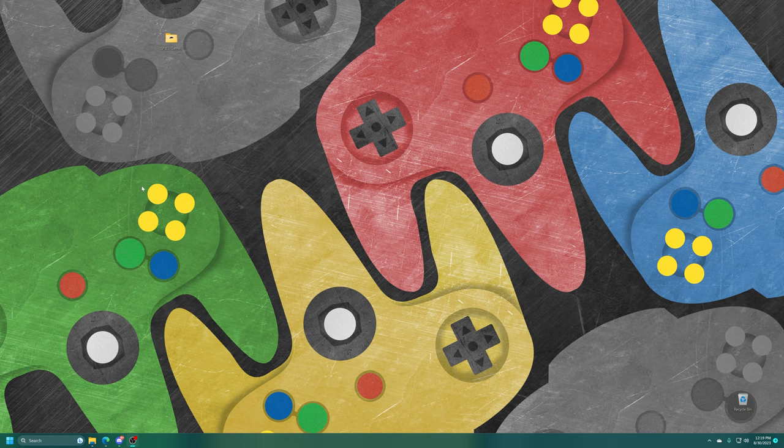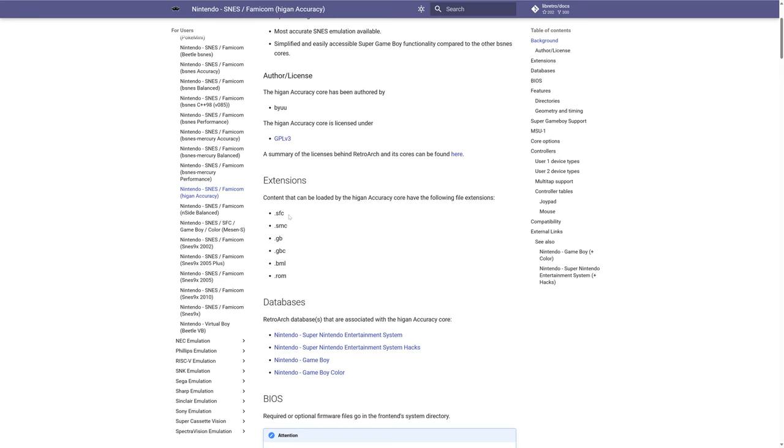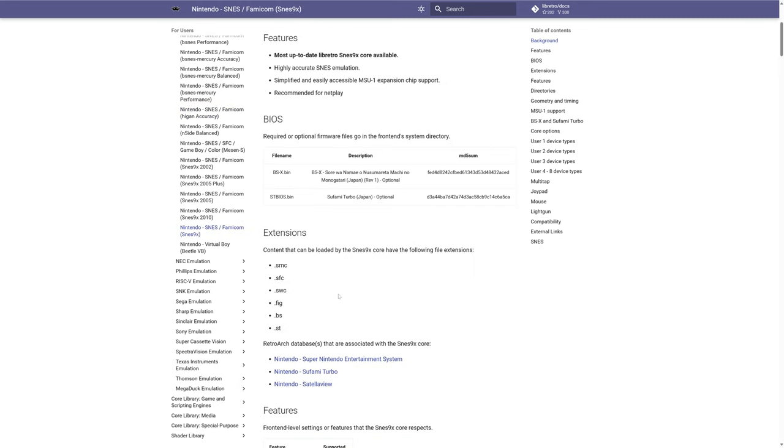Our one required step to getting Super Nintendo games up and running is to acquire some Super Nintendo game ROMs. Common formats are .SFC or .SMC. For anyone looking to emulate the BSX or the Sufami Turbo, those games will be in .BS or .ST format accordingly. Note that these two require additional BIOS files that need to go into your RetroArch system folder — just name them accordingly and drag them in.